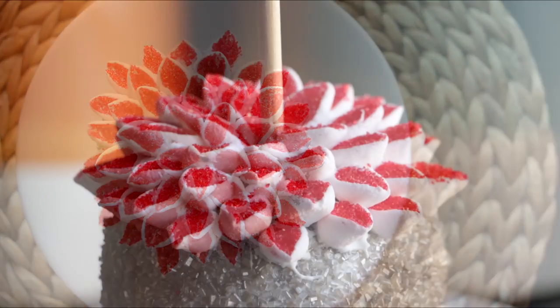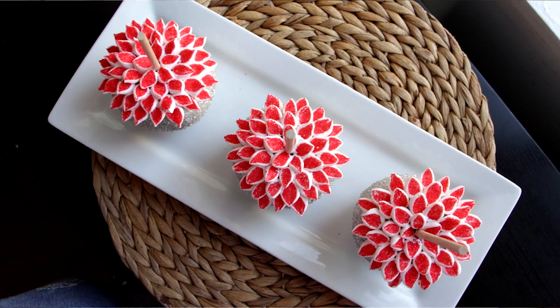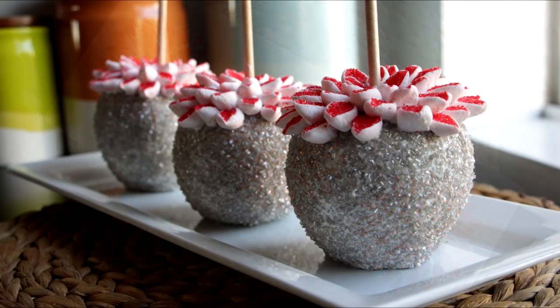Mother's Day is fast approaching and every Mother's Day I get my mom flowers. This year I thought I'd change it up a little bit, so today I'm going to show you how to make these flower dipped apples. Let's get started.